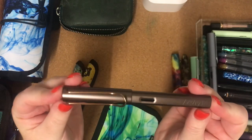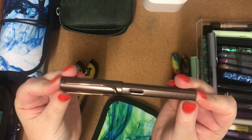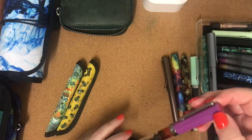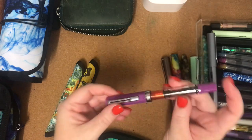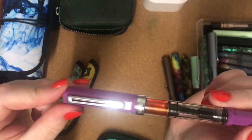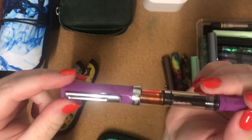I've got this Lamy LX in Marin — it has a medium nib and it's also got ink in it from my ink swap with a pen friend. And this one is the TWSBI Eco in Lilac with a broad nib.